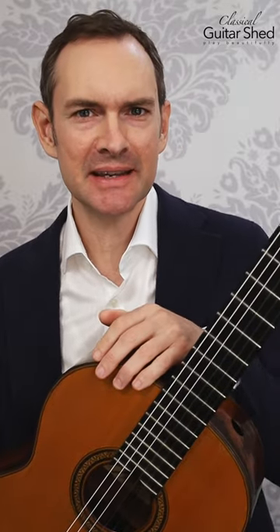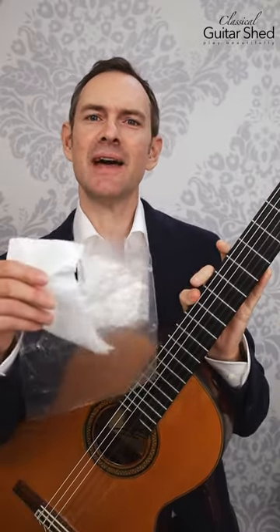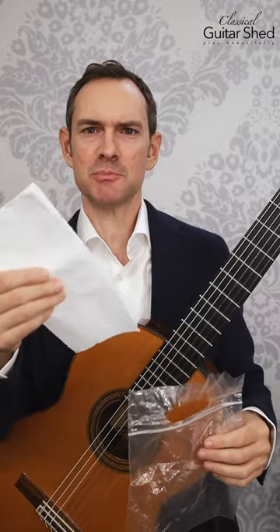As you turn on your heat in your house, it can get really dry, or in the summertime it can get really dry. Dryness is not so great for guitars, so you might want to make a humidifier. You can do that very simply with a simple baggie and a paper towel. It doesn't have to be fancy — you can also use a sponge for this.